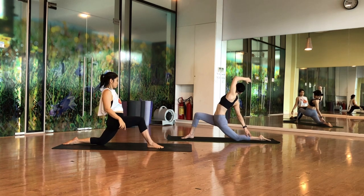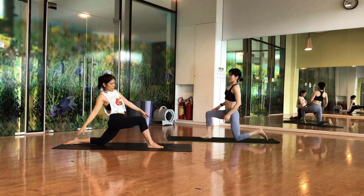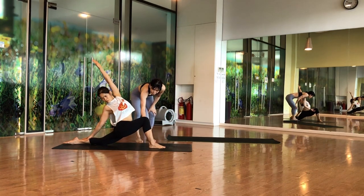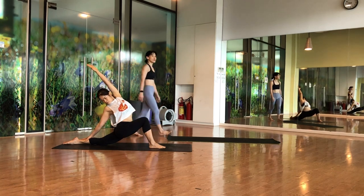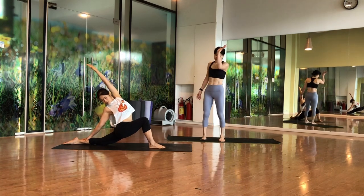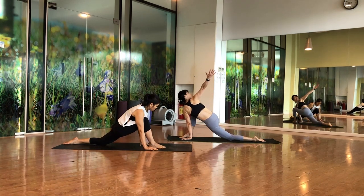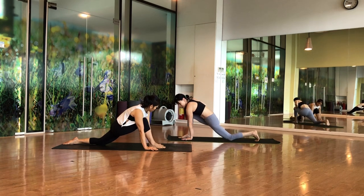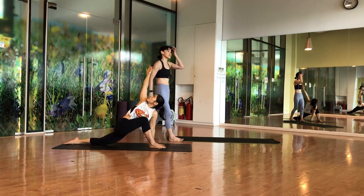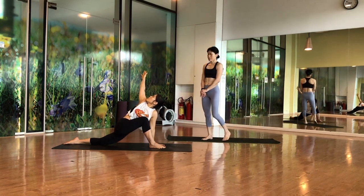Now a little back bend: your right hand grabs the ankle and arch. Stay, right hand on the back. Maintain 90 degrees, hold for five counts. Then drop your right hand on the floor and twist up as much as you can. Lift your left hand, lift up, twist. Hold for five counts.